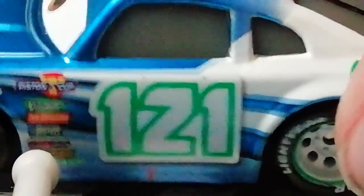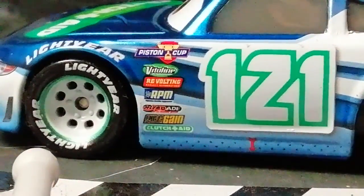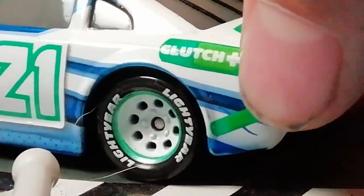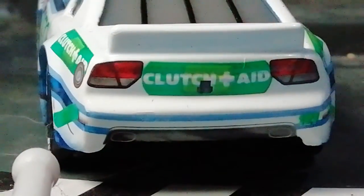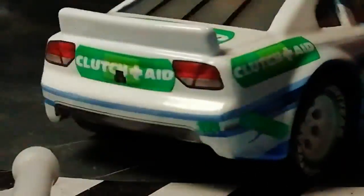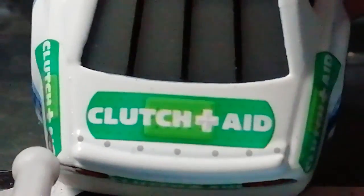Then we have his back wheel and his windows, which have this metallic blue here. It's strange because this whole car isn't metallic, but it's a metallic car. Then we have the Clutch Aid logo at the back with another plaster with another rip. We have his gas cap or petrol place — I don't know what they'd be called. Then we have the Clutch Aid logo again here on the back with his taillights, and then he has this black bit with the spoiler — I mean, with the exhaust. He doesn't have an exhaust on the side as well, so he must have like four. And here's the back logo, then there's the back window.